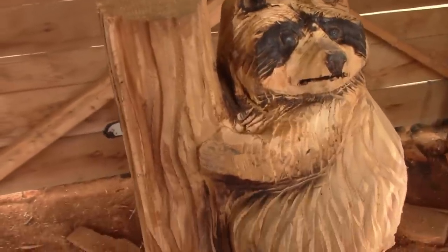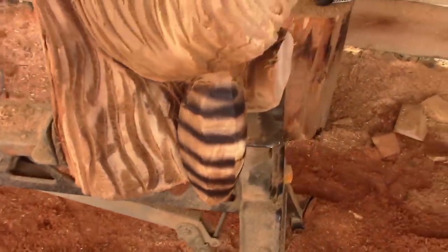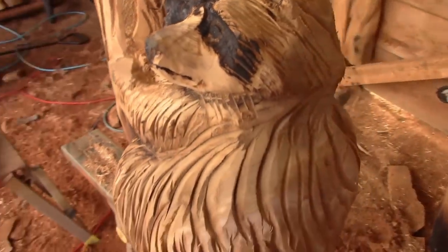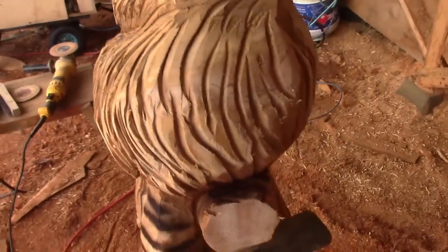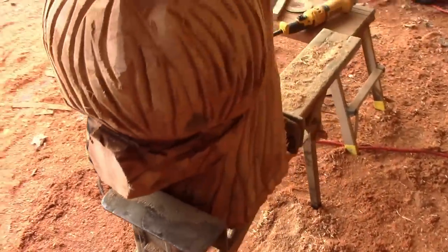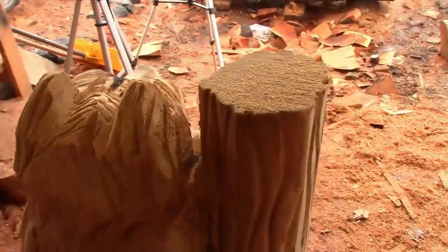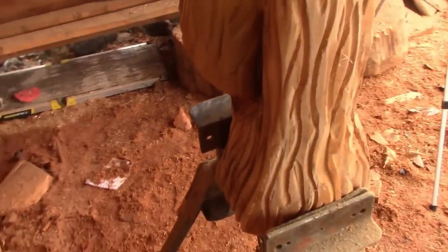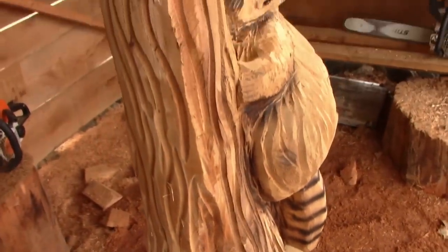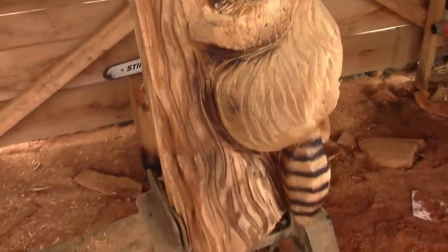Alright, and there you have it — your finished raccoon carving. Keep in mind you can do your burning on the face however you like.